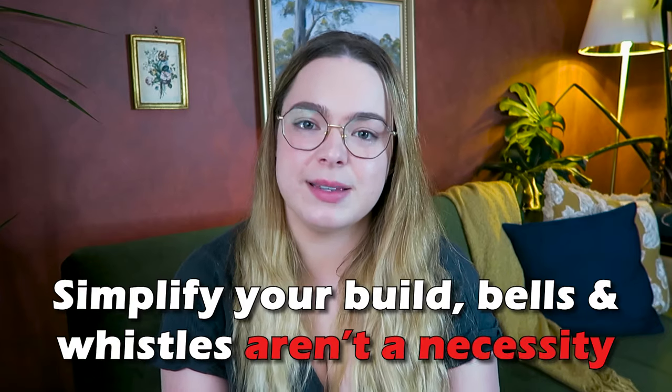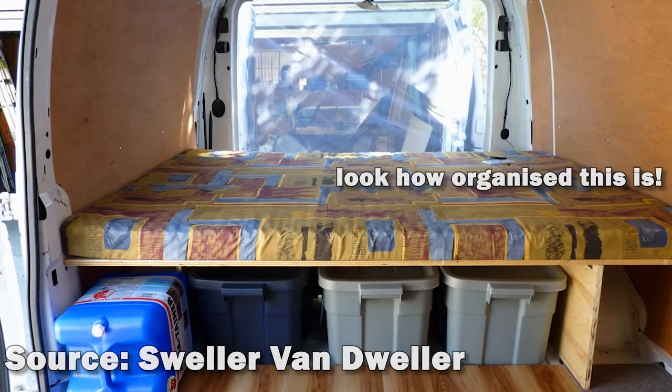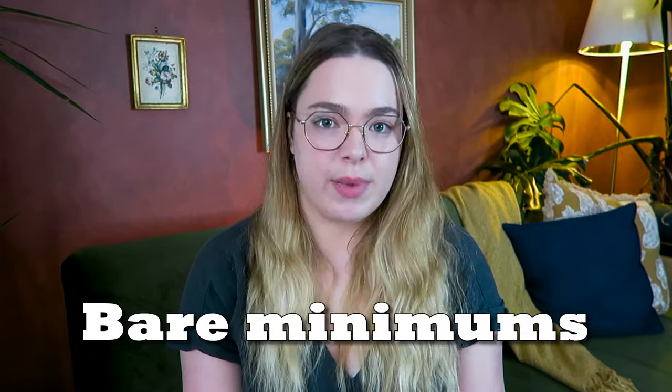The next thing is to simplify your build. Now this is even coming from a designer — I do personally believe that it's function over beauty every single time. And especially if we're wanting to get on the road by next week, sometimes beauty has to be removed to make sure something's functional. To make sure that you really enjoy van life and know if there are any additional things you need to add later, you need just the bare basic minimums.